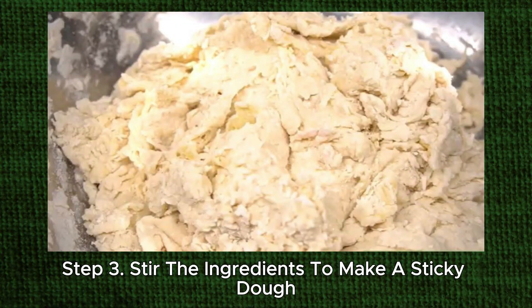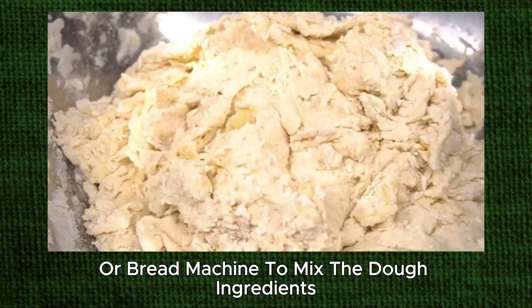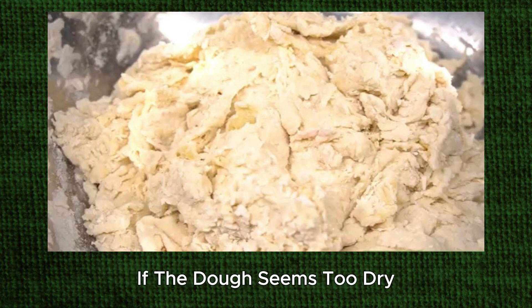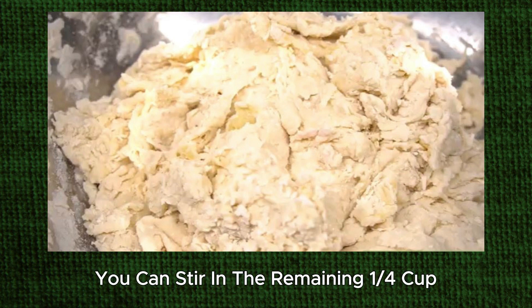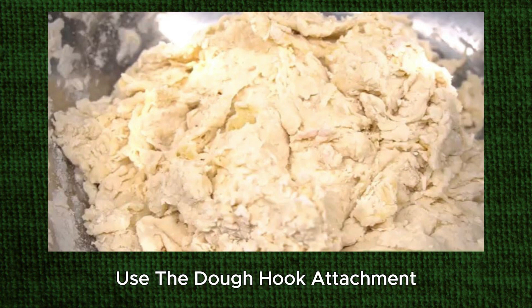Step 3: Stir the ingredients to make a sticky dough. Use a sturdy spoon, stand mixer, or bread machine to mix the dough ingredients. Stir until they're completely combined and you don't see pockets of flour. If the dough seems too dry, you can stir in the remaining quarter cup (59 milliliters) of lukewarm water, a spoonful at a time. If you're using a stand mixer, use the dough hook attachment.